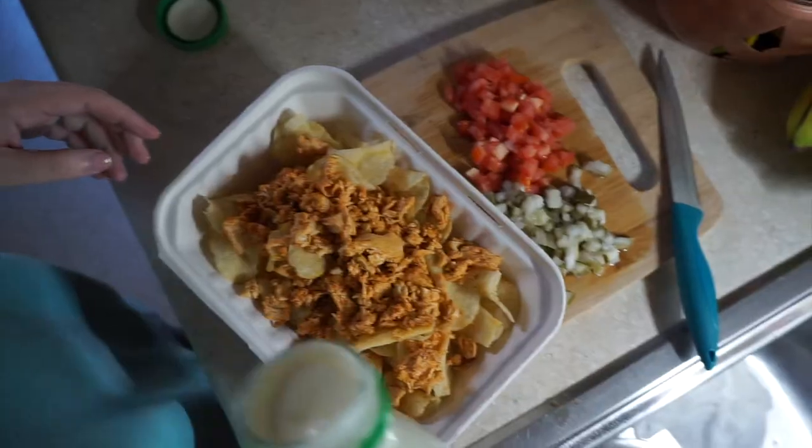The chicken is done. We're bringing in the shredder. He's going to shred the chicken for us — if that was not apparent. And it's awesome.